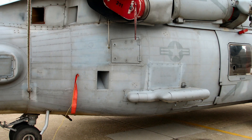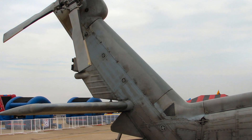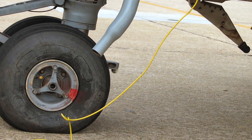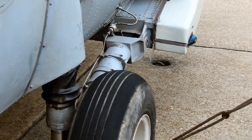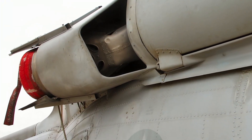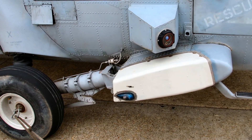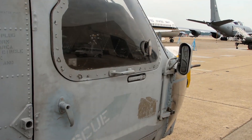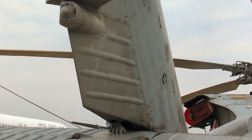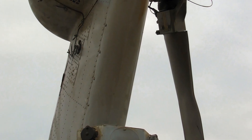The HH-60 Seahawk has been in service since 1989 and has participated in numerous operations around the world, such as Operation Desert Storm, Operation Enduring Freedom, and Operation Iraqi Freedom.